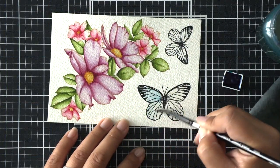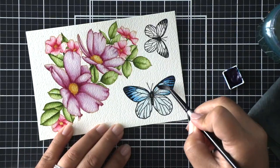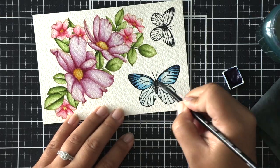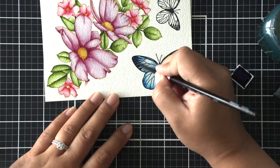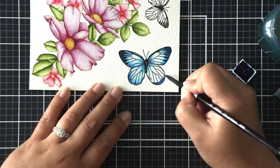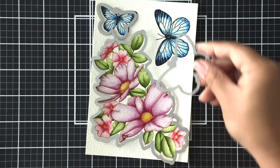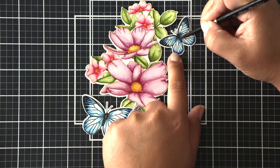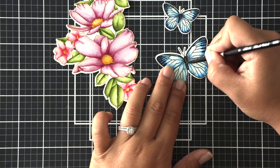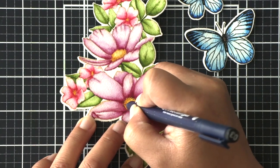For the flower arrangement I was using a wet-on-dry technique, but because the butterflies are embossed I'm using a wet-on-wet technique. I apply water over my entire butterfly first and then add color to the edges and centers of the body, letting there be a natural bloom of color. If there's too much bloom I can wipe the color away with my damp brush. After die cutting I realized I didn't color the butterfly bodies, so I went ahead and did that and set them aside to dry.